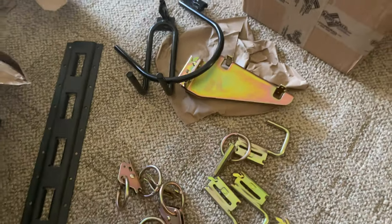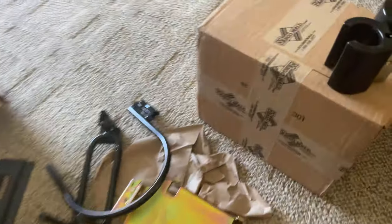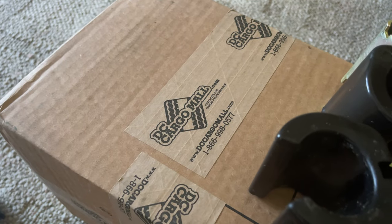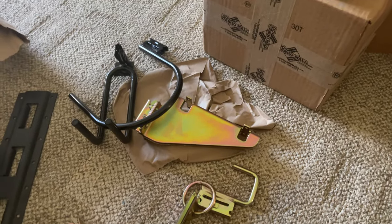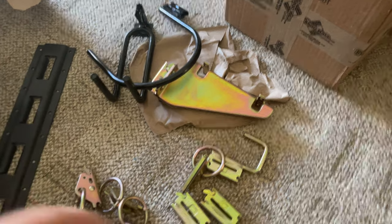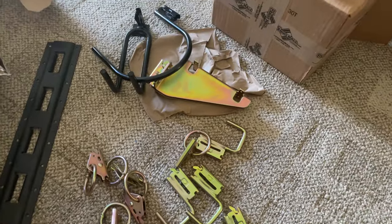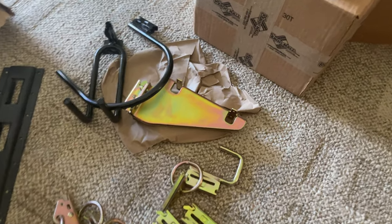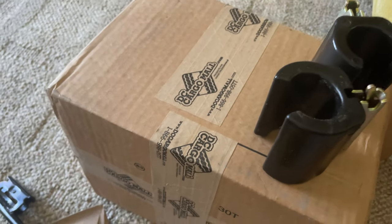I thought I would show you this quick little product unboxing. DC Cargo Mall was gracious enough to send these out so I could try some stuff out, figure out what won't work and what will work, so I can put in a bigger order. I will show this off in an upcoming, longer video. Thanks for tuning in — see you.